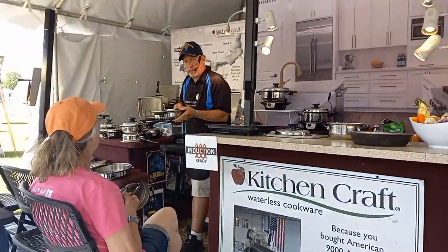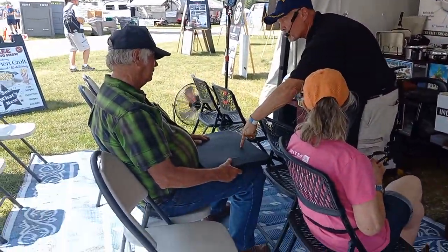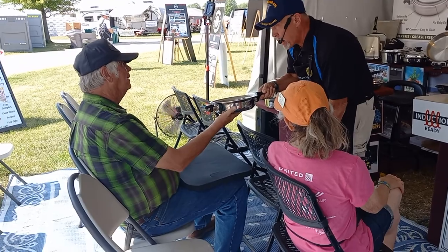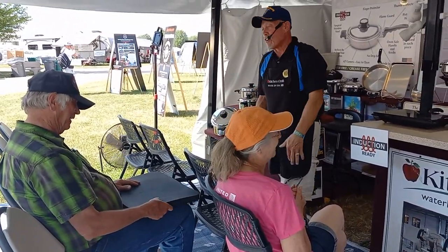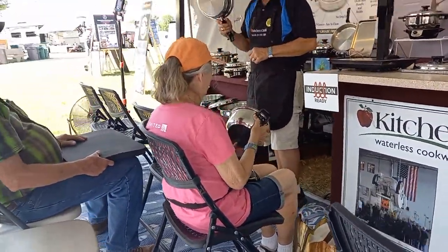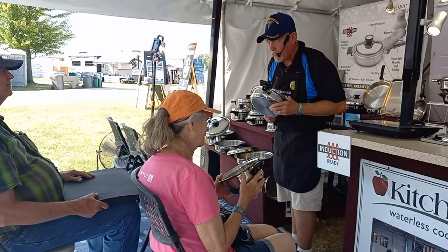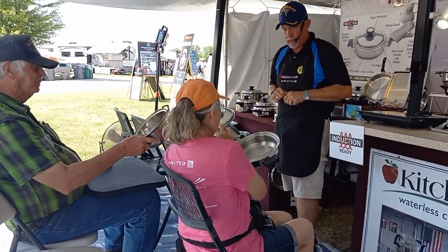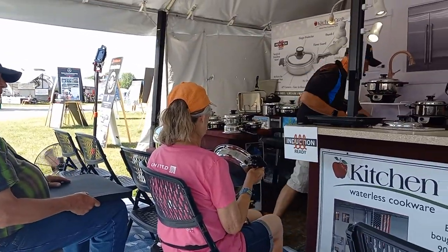I'm going to pass this around. Feel the weight of this one — that's the one made in China. Now feel this one — that's American made. When you call our office, somebody who speaks English will talk to you. Feel the difference — that's American made at its best right there.